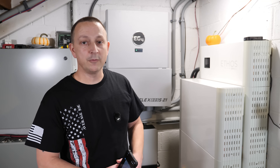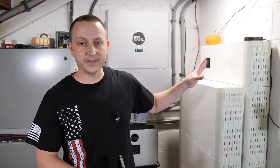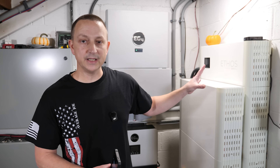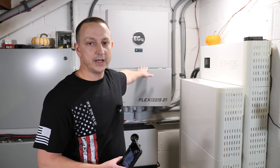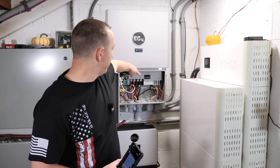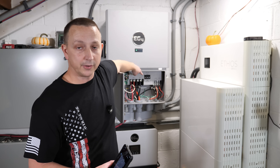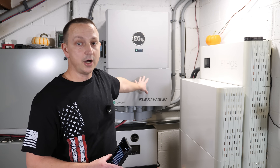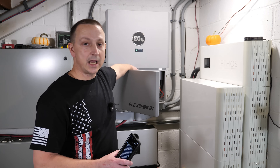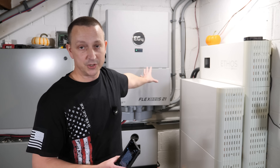That's three different sets of batteries all working in closed loop communication with the FlexBoss 21. Now for the LCD screen on the FlexBoss 21 or 18 — it's optional, but if you got it, there's no great place to mount it. Some people mount it inside the door. In the installation video I hung it off a small screw below the circuit breaker. Others route the ribbon cable through the door to mount it on the outside with sticky tape.